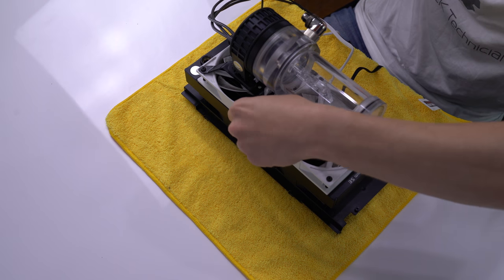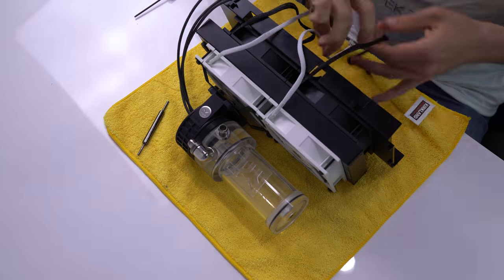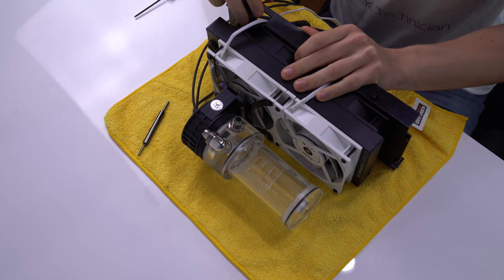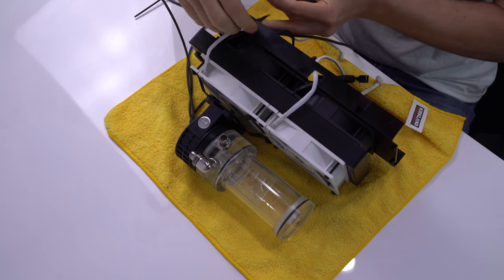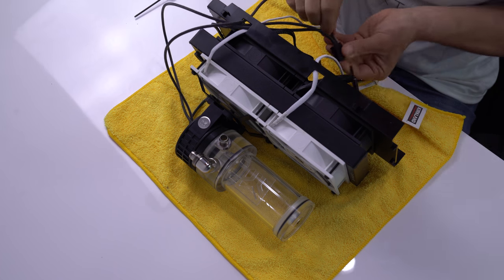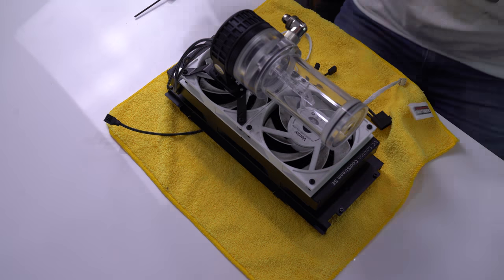Next we'll attach the top fan by repeating the process. The stickers on these fans will face up to match the direction of the first two fans. Before we put the whole unit back into the case, we're going to route the fan power cables through the cable management holes that InWin has included. If you feel comfortable, we would also recommend threading the pump cables through the holes, but if you're using a D5 like we are, you need to de-pin the Molex terminals from the connector first. It's a very easy process, but it does require a special tool — we'll include a link in the description if you would like to order one.